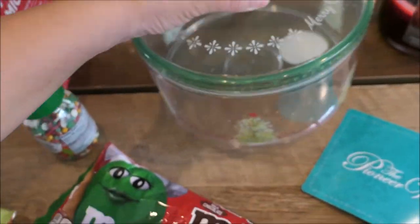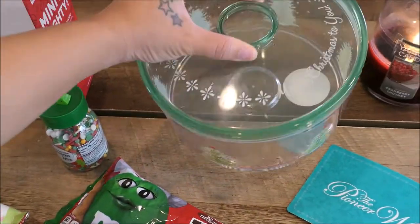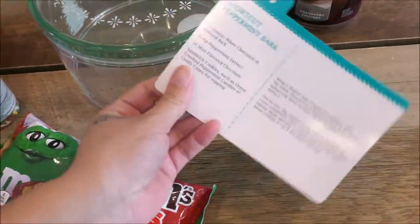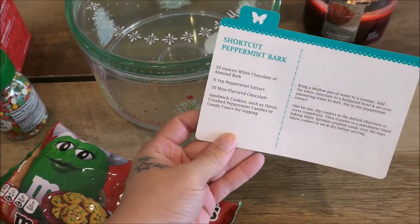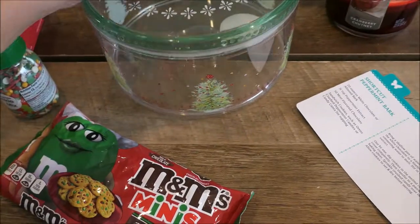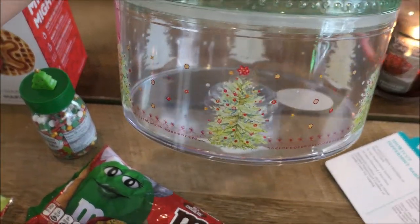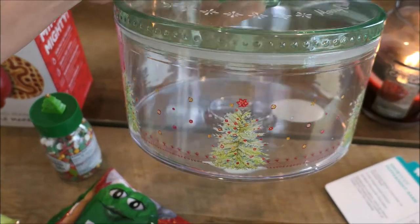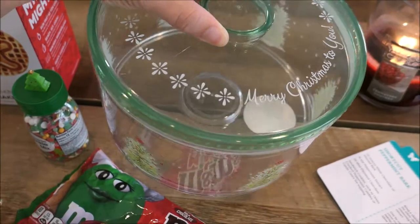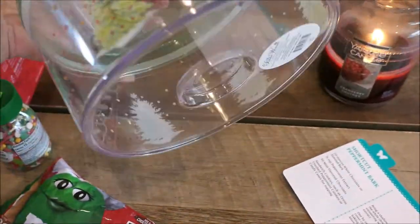And of course the mini M&Ms. This treat container came from Walmart — it's Pioneer Woman brand and so cute because it came with a little recipe for shortcut peppermint bark. I love the design on it; look at how pretty the Christmas tree is on that container. It says 'Merry Christmas to you' on the top. I think this is only like $5.